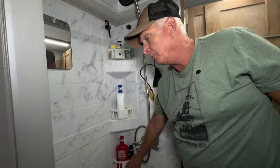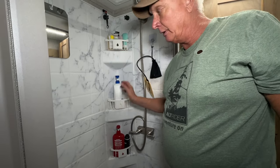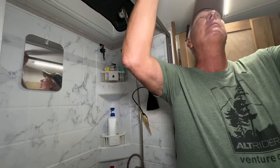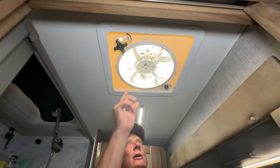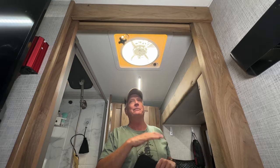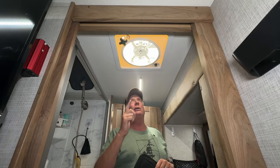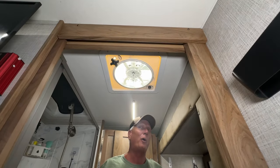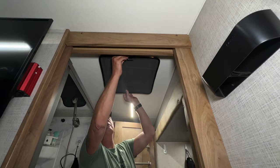Donna installed bathroom organizers — she got them from Walmart.com, 3M taped in, and nothing moves while traveling. We've got razor holders and a shaving mirror in the shower. Up here is one of our vent covers — we did a YouTube video on swapping out the tiny stock fan for a bigger one, and it's night and day. If you're showering and steam up the whole bathroom, put that fan on and you'll have zero fog, zero condensation, no mildew.